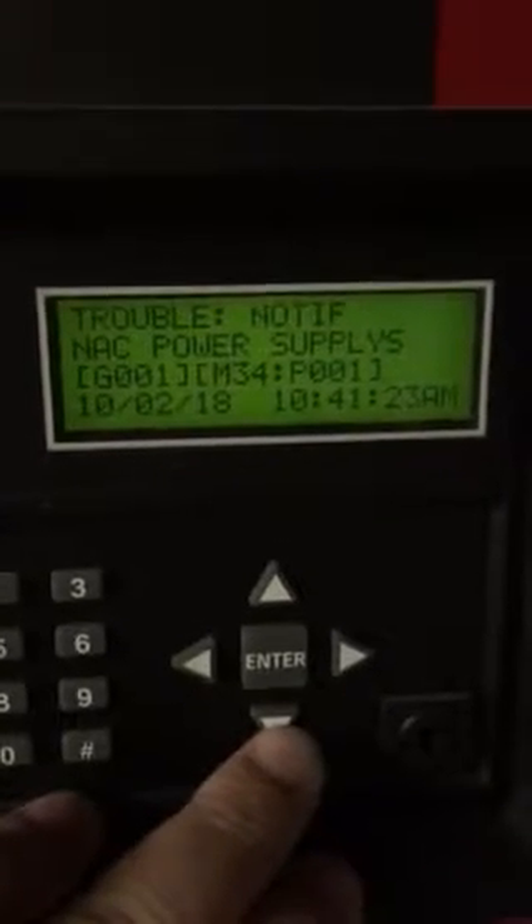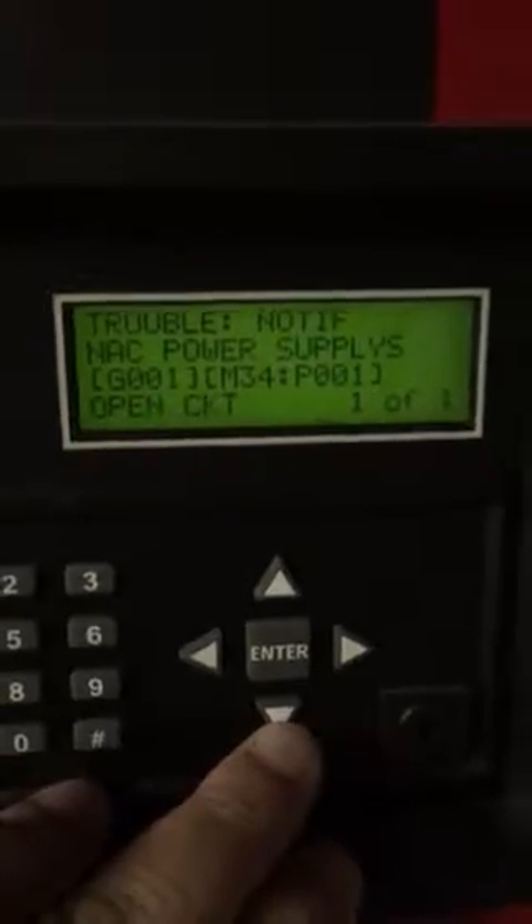I'm doing a video. Basically, I had a trouble on a Silent Night panel. This is the Home Depot. It says trouble night notification.